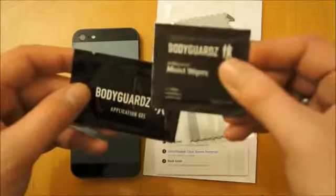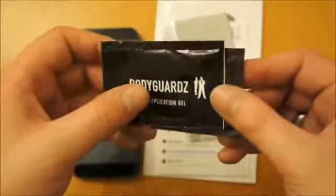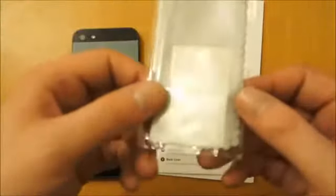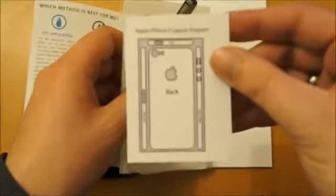What you get here — you get a moisture wipe so you can clean the phone. You've also got this application gel which I presume is to help smooth out any bubbles and just make the application easier. You've got a microfiber cleaning cloth and also a couple of stickers representing the brand. And here we've got an instruction guide, so I'll read through that and give you some feedback once I've applied it.